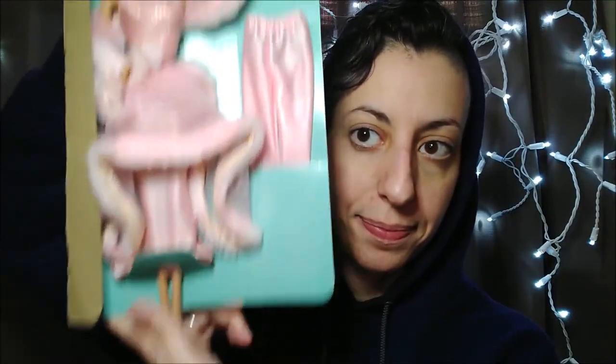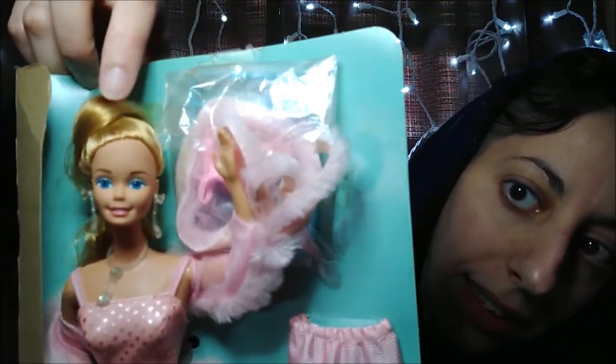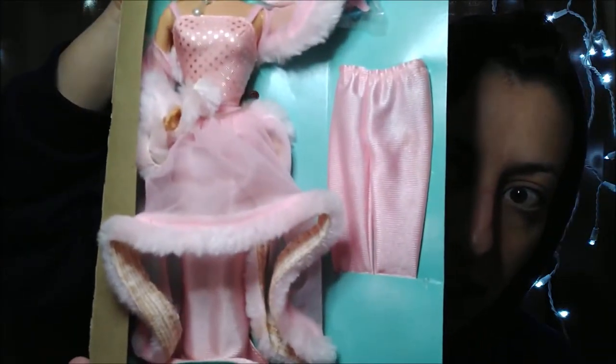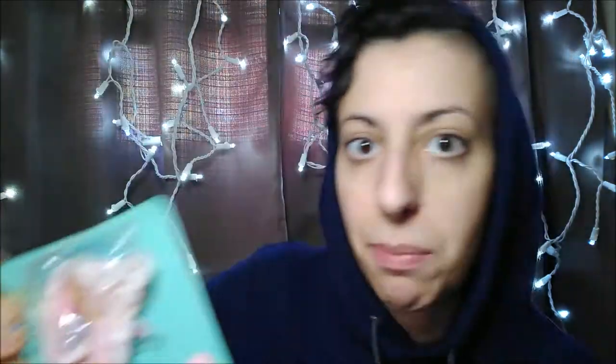Pink and pretty. Here is the doll. She's still on her backing. There you go. She used to have rubber bands holding her hair together that kind of melted into there. And this is it — a very mix and match doll.